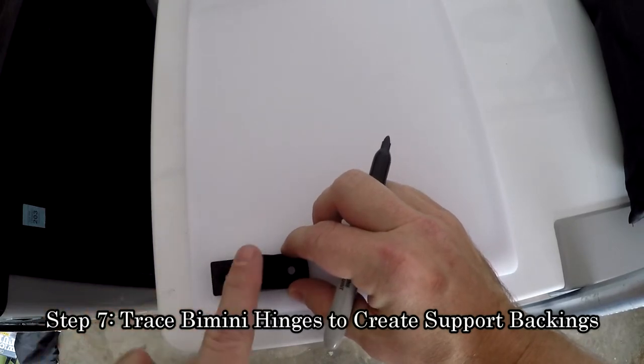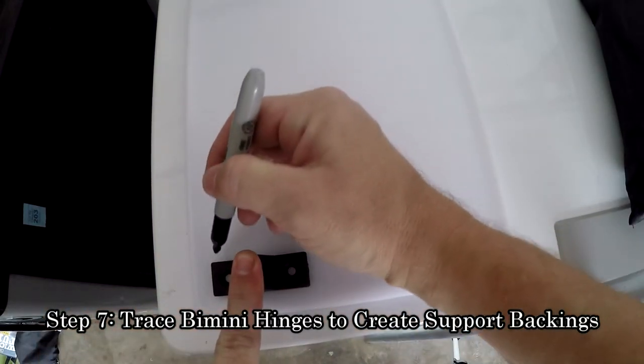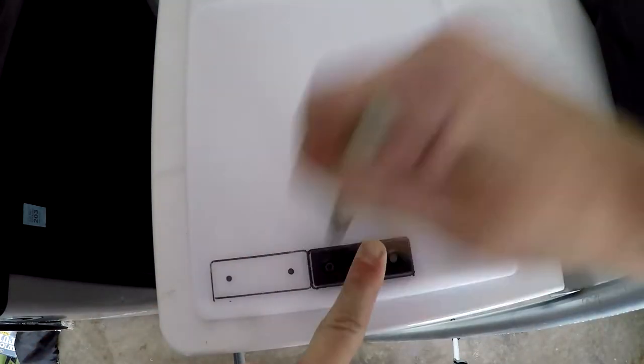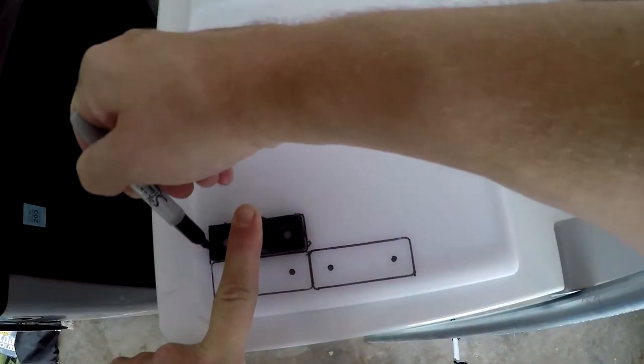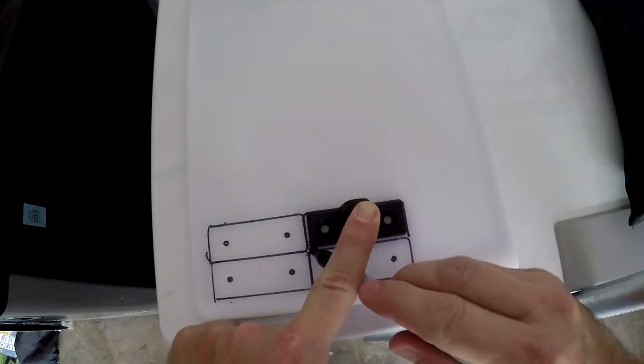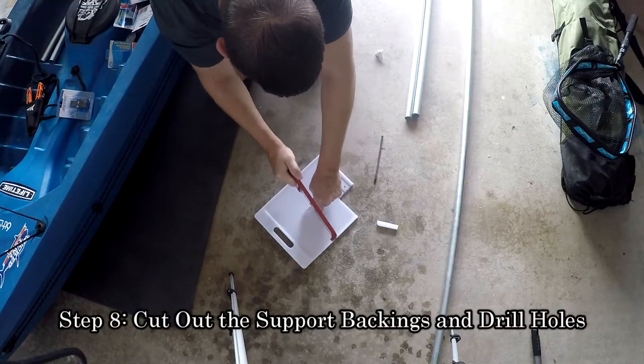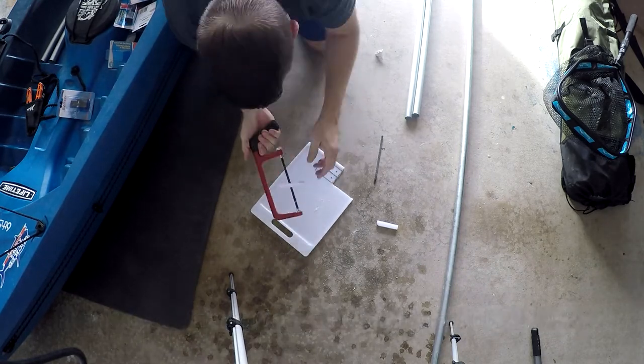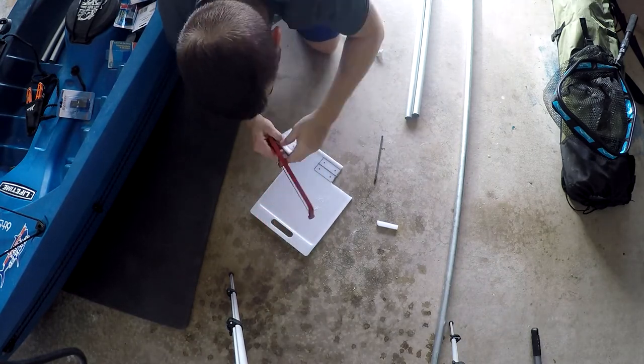Using your cutting board and a permanent marker, trace an outline of each bimini hinge and mark the holes. This will be a backing plate to be installed on the inside of the kayak. Using your hacksaw, cut each backing plate out, then drill out the holes using a 3/16-inch drill bit.